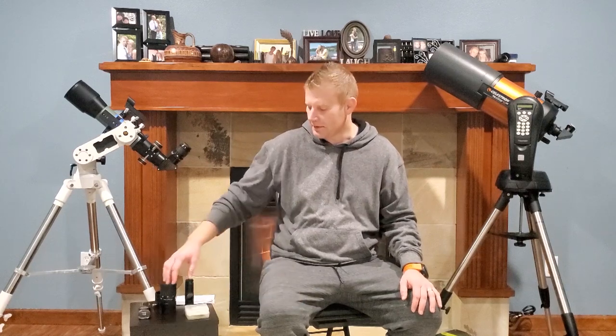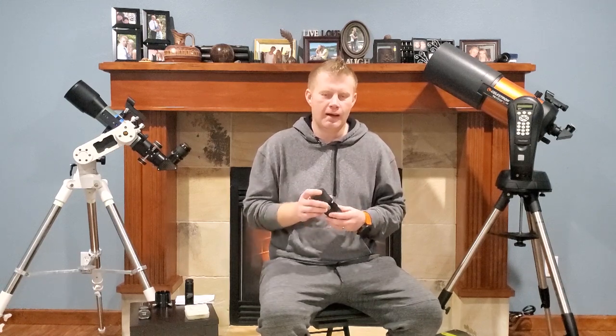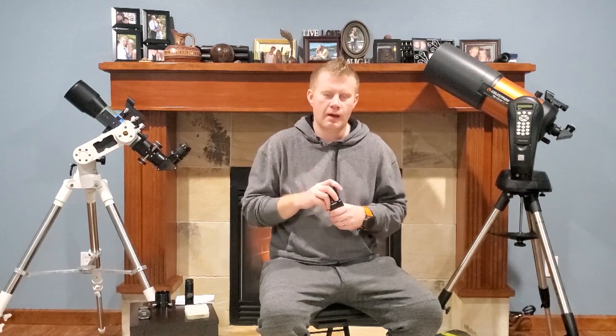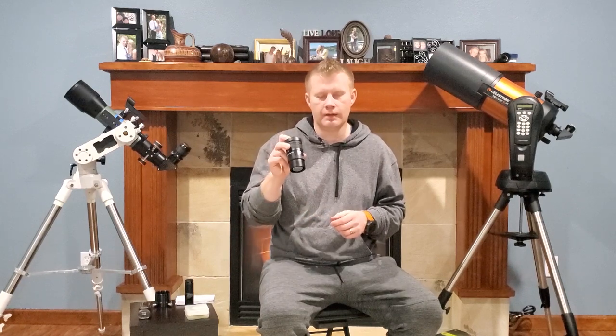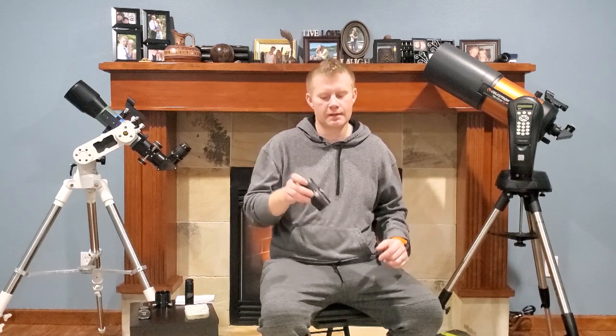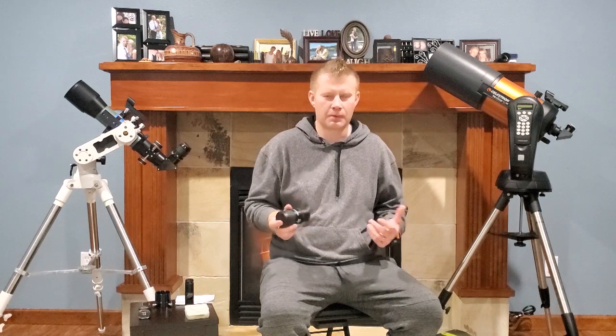Last but not least — eyepieces. I already have two videos on selecting eyepieces, so I won't go into full detail here. Depending on what scope and eyepieces you have, eyepieces are certainly a worthy upgrade to your observing arsenal. I highly recommend the Baader zoom, the 8 to 24 millimeter — great eyepiece, just as a general recommendation without knowing anything specific about you. This is actually the eyepiece I use the most, and I've got probably over three grand worth of eyepieces in my collection.